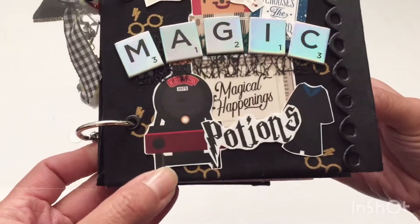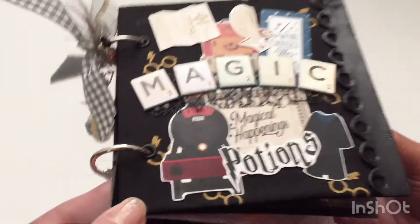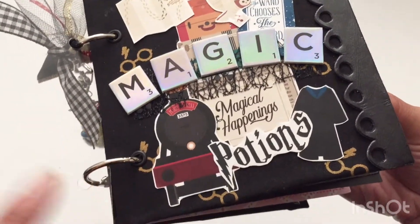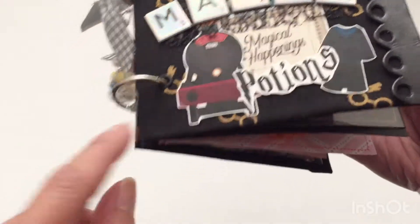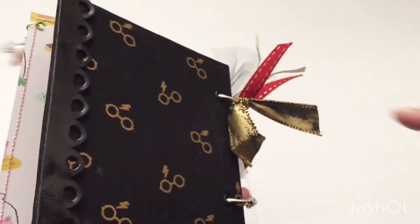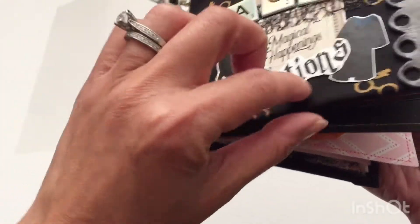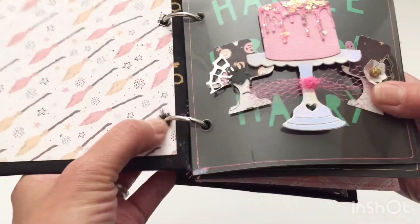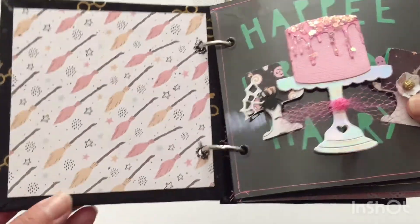The cover is made using some Harry Potter licensed fabric that I got from Joann's. I covered the front and the back with it and then added some black trim to the sides. This is made of chipboard and I added some eyelets to make it sturdy, and these are just one and a half or one inch binder rings.